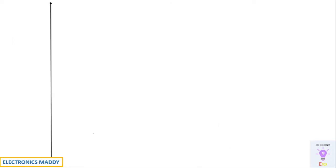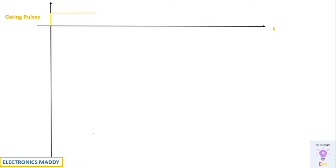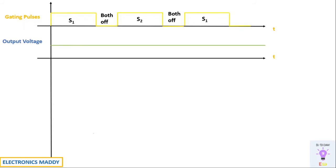Now let us look at the waveforms, which give a clear picture of the entire analysis. The gating pulses are given such that S1 is on, then both are off, then S2 is on, then both are off again — to understand how waveforms behave when both switches are off. For the output voltage, ideally we expect a constant DC voltage, but practically there will be some ripple — slightly increasing and decreasing due to the capacitor. To reduce ripple, choose a large capacitance value to maintain a continuous current through the load.